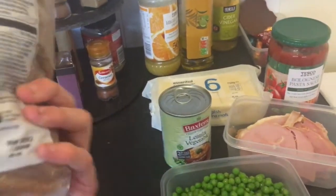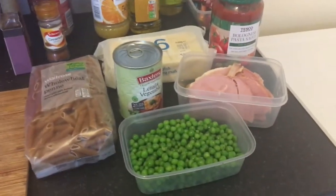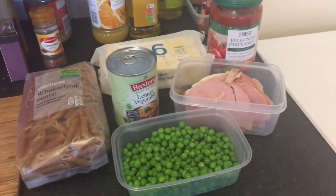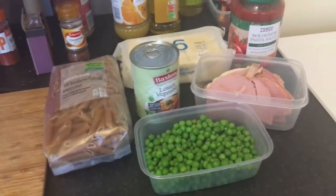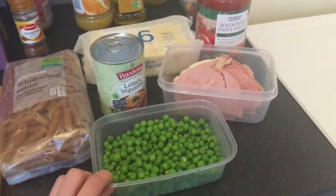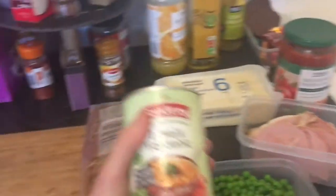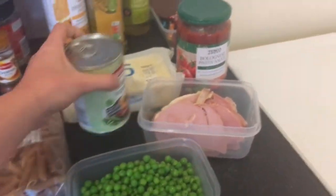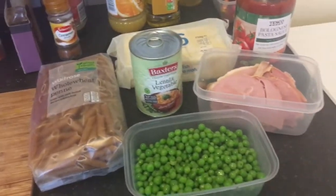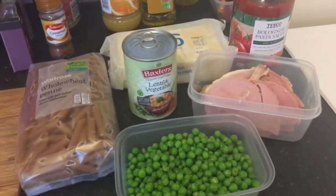Whole wheat penne takes a couple more minutes to cook than others, but I say 400 grams even though the pack is 500 — that's because if I cook 500 it's too much pasta and it won't fit in my baking dish, but if you want you can use the whole pack. I've got 300 grams of frozen peas — they're slightly defrosted but that's fine. I've got one of my chief ingredients here which is a tin of lentil and vegetable soup. Using a tin of soup as a sauce for pasta dishes is really cool — you can use Heinz creamy tomato or Heinz creamy mushroom to make a really nice pasta bake or a pie as well. It's a nice little cupboard trick.